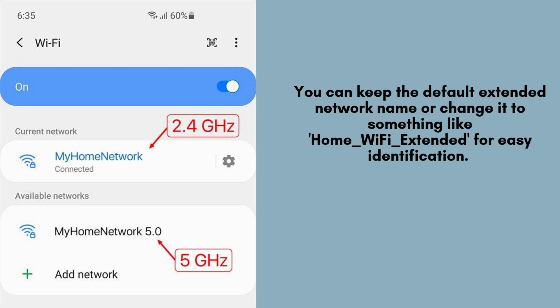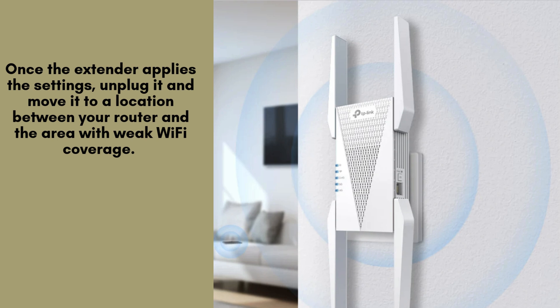Click Next and review the settings. If everything looks correct, click Finish to apply the settings. Once the extender applies the settings, unplug it and move it to a location between your router and the area with weak Wi-Fi coverage.